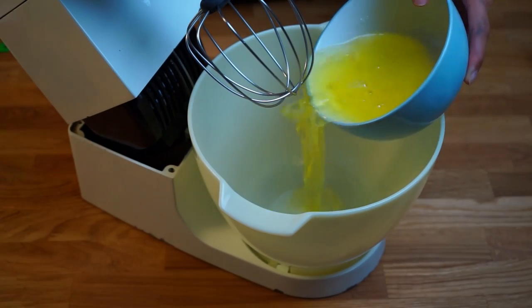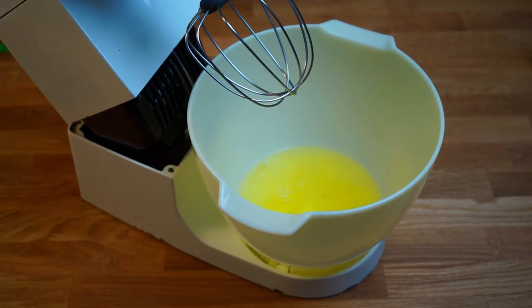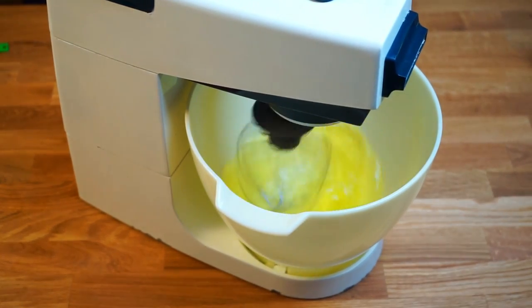The first step is to make the meringue. Pour all the egg whites into the stand mixer bowl. You can use a handheld mixer too, but this step takes a long time so using a stand mixer is a huge help.